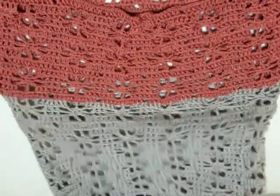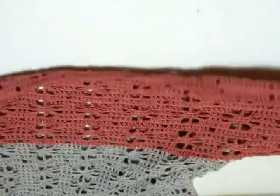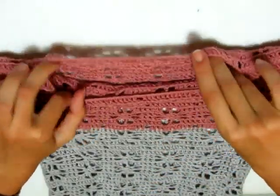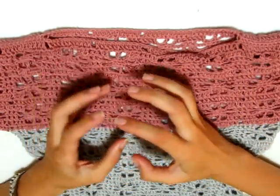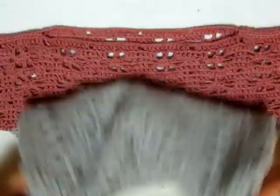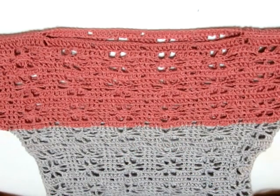Non ho fatto alcun tipo di bordino perché sapete che non sono amante dei bordini. Per quanto riguarda la cucitura delle maniche, ho cucito sopra per sei motivi — i nostri fiori — sia da questa parte che dall'altra. Se volete lo scollo più largo cucite di meno: invece di sei, cucite cinque motivi o 5 e mezzo. Il mio scollo non è troppo largo — sembra quasi un girocollo perché è una maglietta autunnale. Non ho fatto un bordino neanche intorno alle maniche, e la nostra maglietta è terminata.